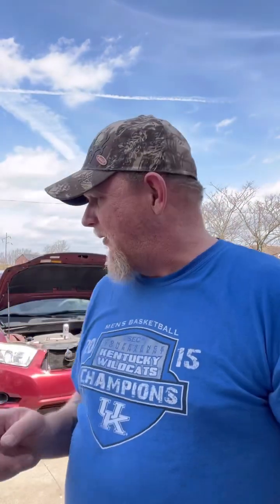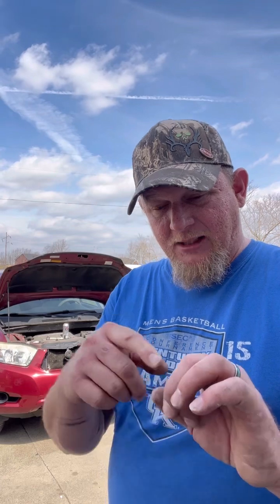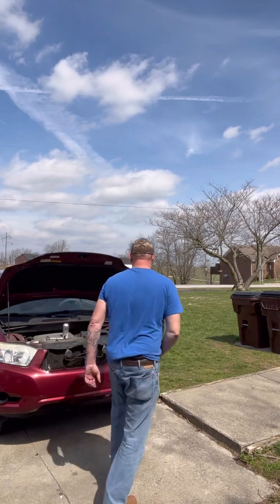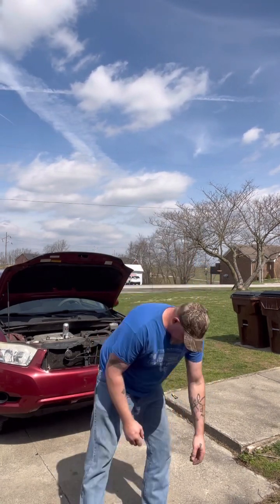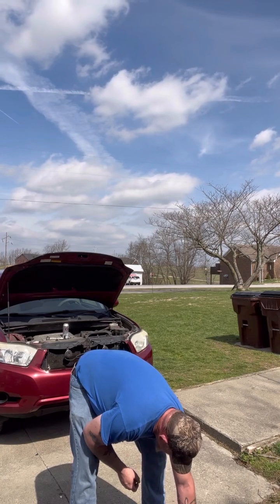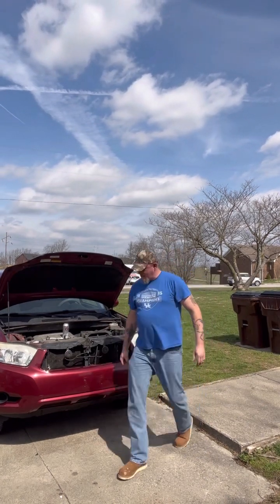Now that we've got the grill out of the way, we've got to disconnect the bumper cover from the fender on both sides, because there's a 10-millimeter bolt on the bottom of the headlight housing up against the fender. I think you actually have to pull the fender bolts out to get it out. Let's see what we got. I do believe these are 8-millimeter — let me double-check. Well, let me get back to you on that one because my son borrowed one of my sockets and didn't put it back, but I know where it's at. Let's get back to work.